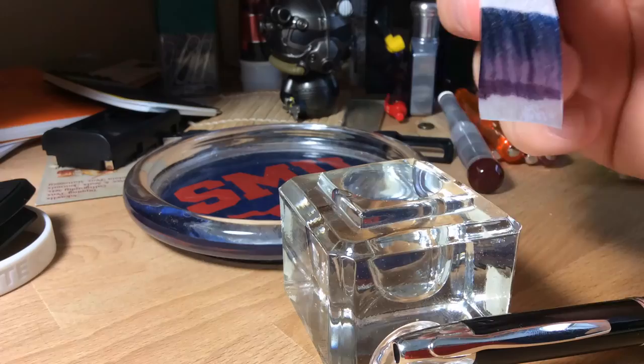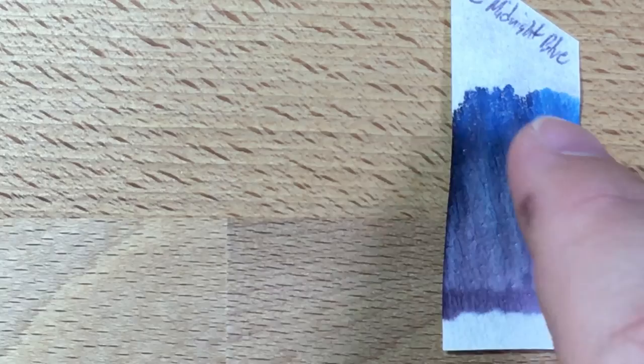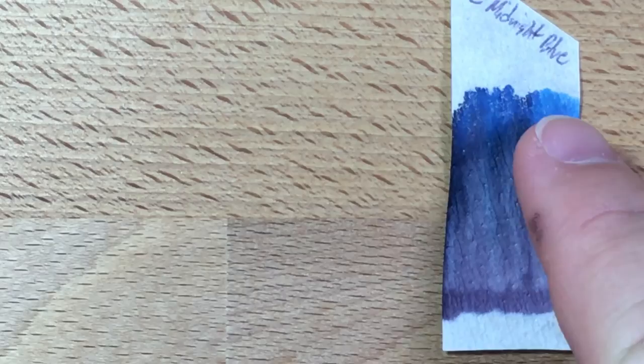Let's look at the chromatography real quick. You can see the same kind of violet-y color at the bottom and all the blue washing up off the top. This is kind of what I expected. The blue up at the top is actually really nice — a light, bright blue. And you can see a nice blue up there and a kind of dusky purple down here. That's the chromatography.